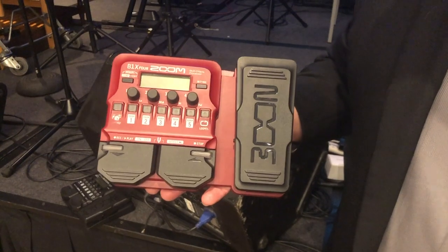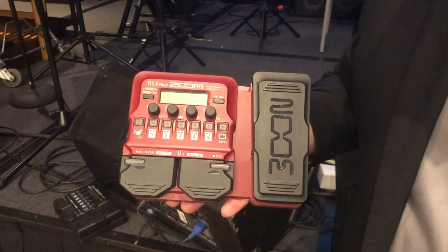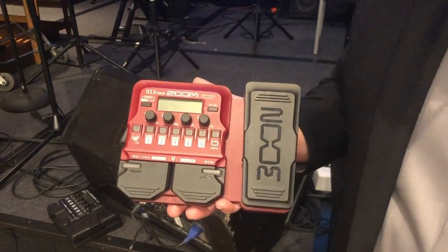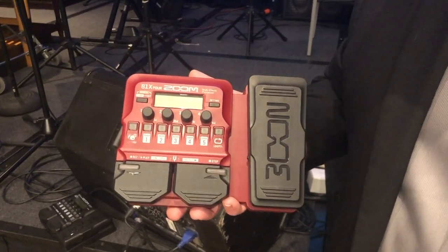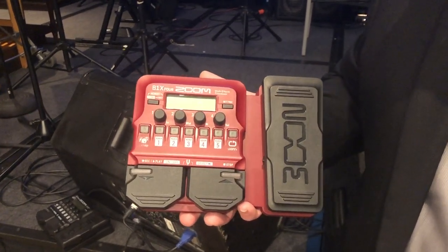This is also available without the expression pedal, model number B1-4. So don't let the small form factor and plastic bodies fool you on these two units. The sounds inside are incredible — they're the same sounds you will find in our more expensive pedals, but in a smaller form factor that's great to have with you at all times.